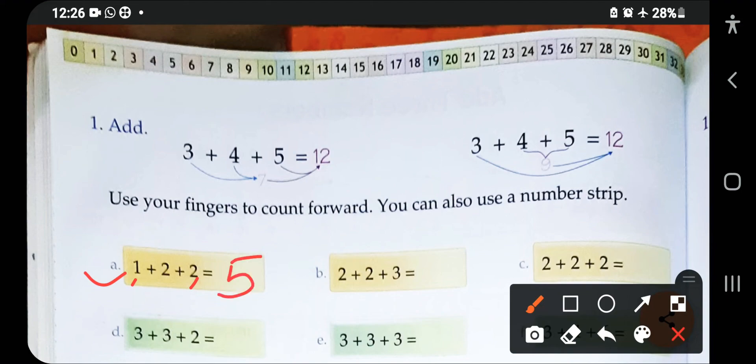Let's check on the number strip. The first digit is one, then skip two — one, two — and you reach three. Then skip two more — one, two — so your sum is five.